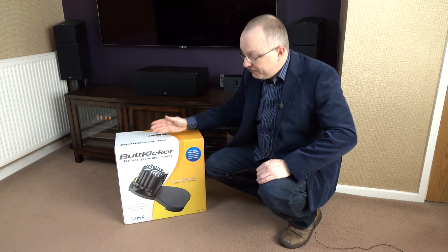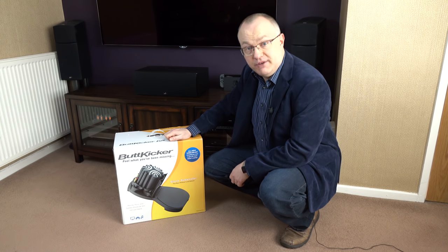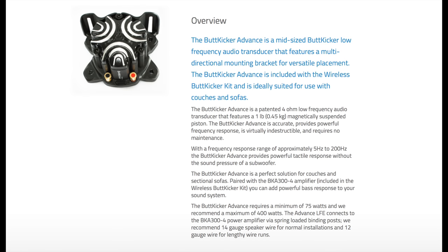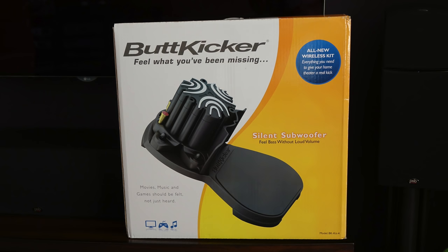I'm pretty excited today - I finally got hold of a Butt Kicker. If you don't know what one of these is, you're about to find out. So what's a Butt Kicker? Well, it's a brand name applied to a range of audio transducers that provide a vibration effect while watching films, playing games, or listening to music. It's advertised as a silent subwoofer, however I wouldn't replace a subwoofer with this - I'd use this in addition to a subwoofer, because this really doesn't give out any sound, it just gives out vibrations.